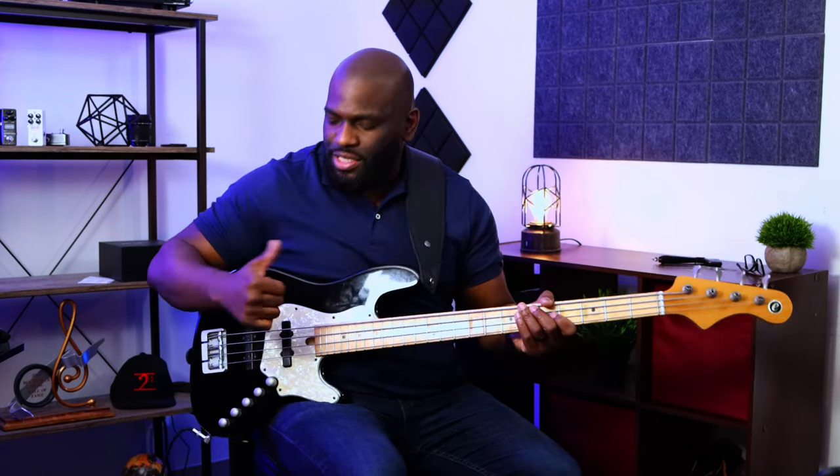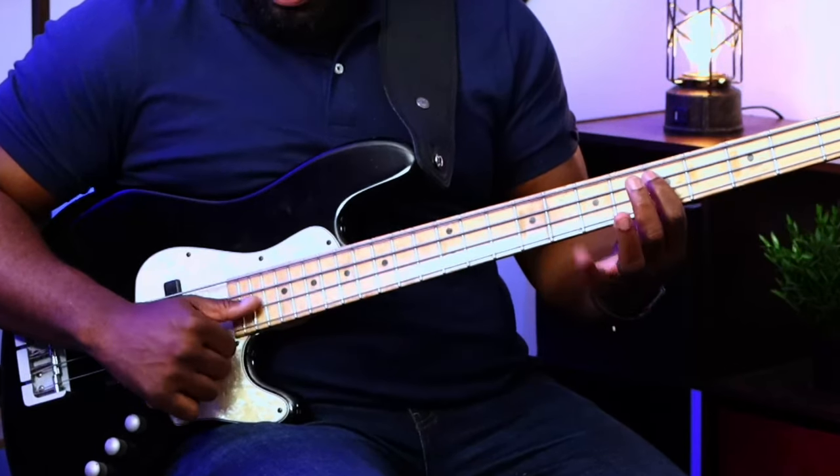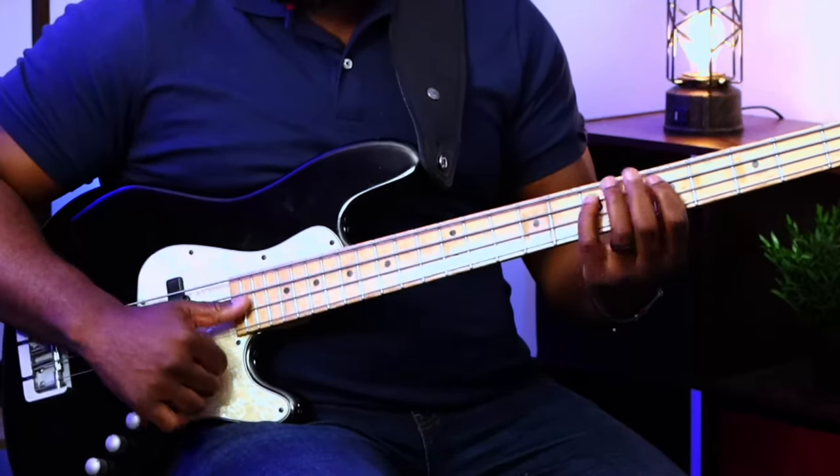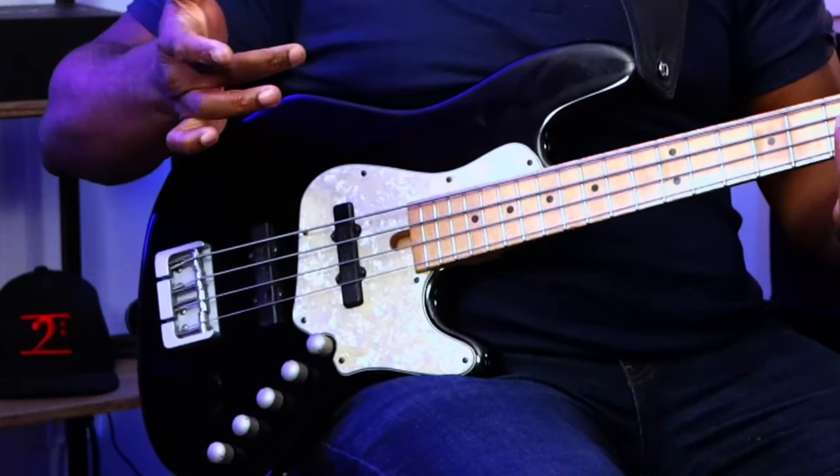The hard part is where the slap technique comes in, but it's really not that difficult. The rest of the groove is really just slapping on the A string. So I'm in the key of A. The first technique I'm doing is a hammer from the D to the E, slapping there with the thumb, and I'm popping the rest of the notes with my index and middle.